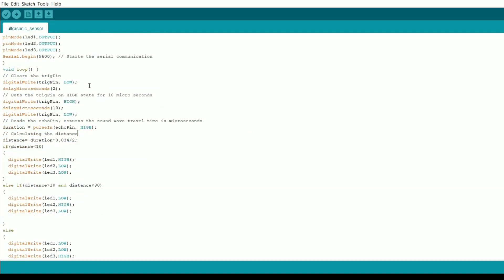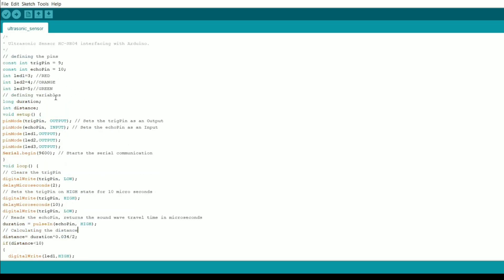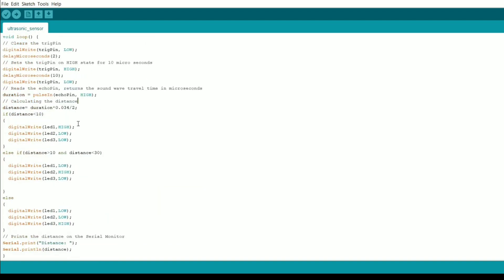The important thing is to understand how the code is written. These are built-in functions used for calculating distance — pulseIn is used for measuring the delay. You can refer to the website link in the description for more details. The code will also be provided there. Now I'll show you the serial monitor output.